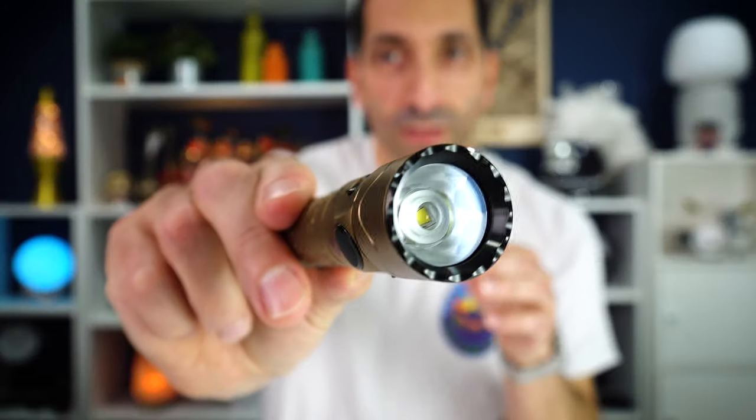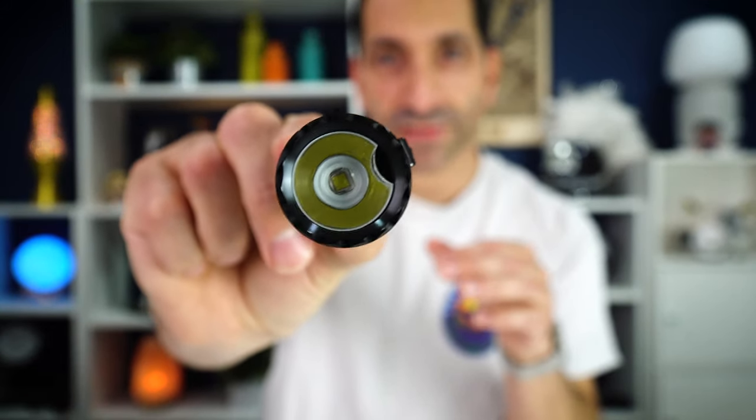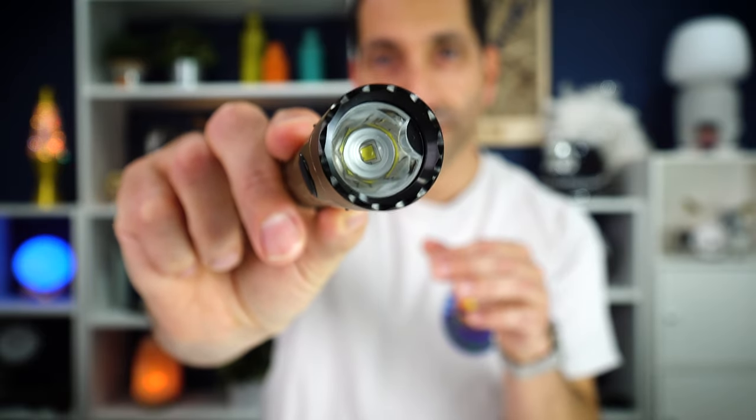Going over some basics: the Warrior Mini 2 is upgraded in brightness from the original Warrior Mini. It now puts out 1750 lumens and will throw that 220 meters. This light has a good mixture of flood and throw — we'll take it outside in a bit — but it's a nice medium between the two, not a super focused beam and not a super wide beam.